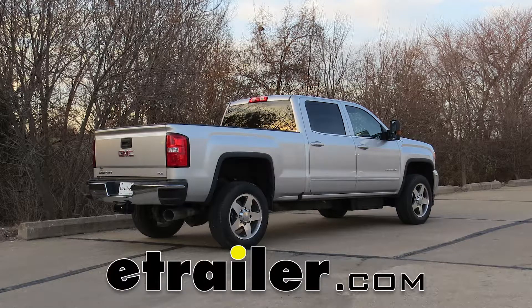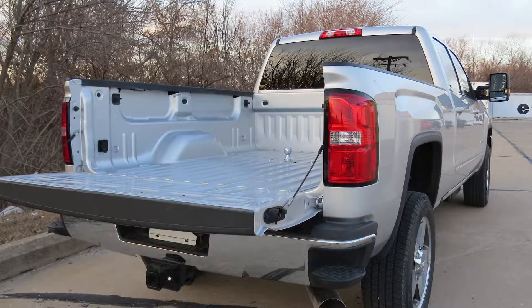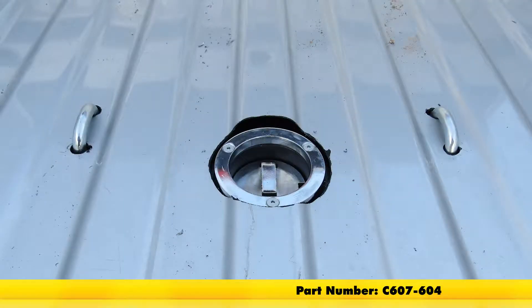Today in our 2016 GMC Sierra 2500 we'll be having a look at and installing the Curt Double Lock Flip and Store Under Bed Gooseneck Hitch with Installation Kit, part number C607-604.